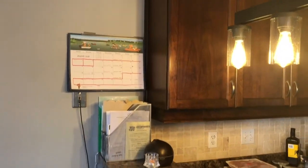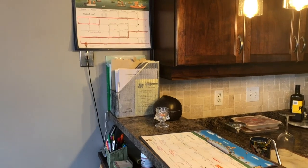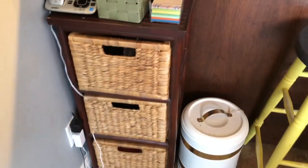So let me walk you through what my homework command station looks like. It's like a family command center slash homework station, and it's in a corner of my kitchen. I have this little wicker set that I got at Yisk — I think it was very inexpensive, around $50.